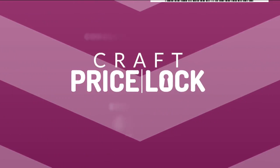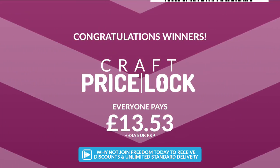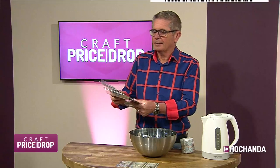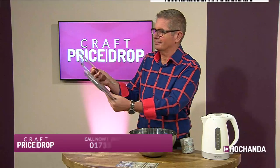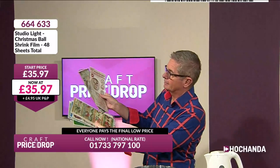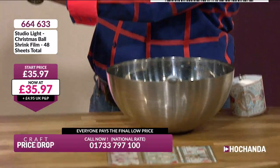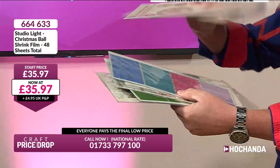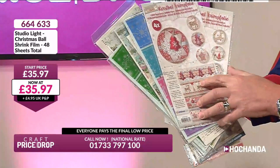Now a bit of fun — these are what they call shrink film, shrink film for your baubles. We've got four shrink films in each pack. You've got 48 sheets in total. The idea is that you can make your own baubles and decorate them with this shrink film. We've got baubles for this coming up next in the next auction — big white plastic baubles in lots of different sizes.